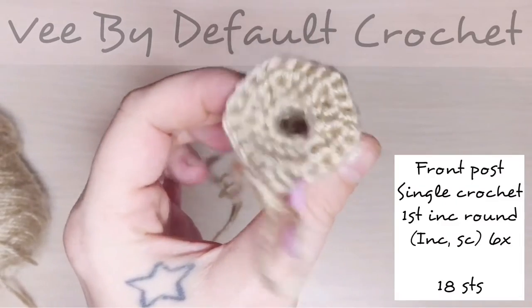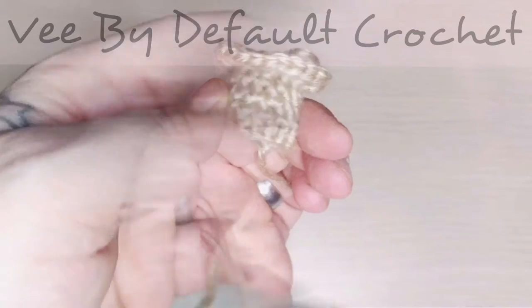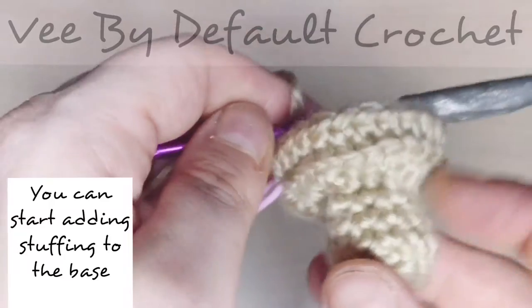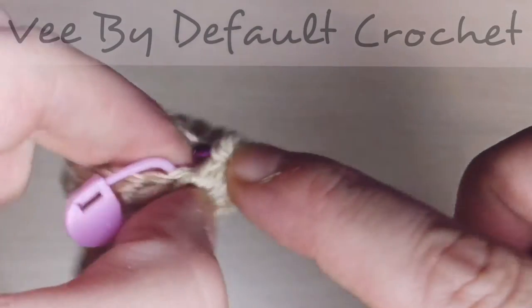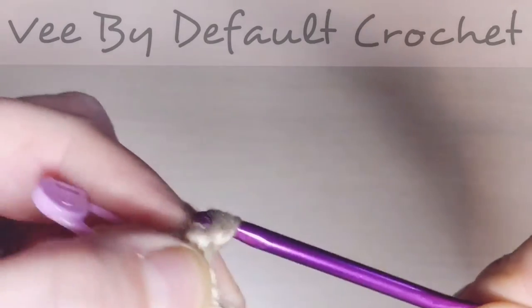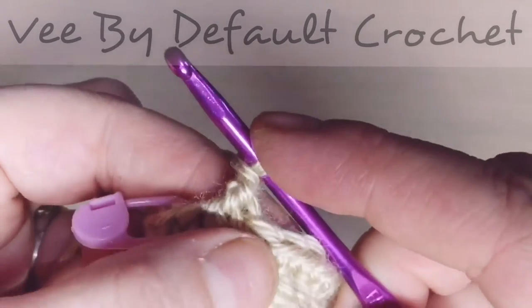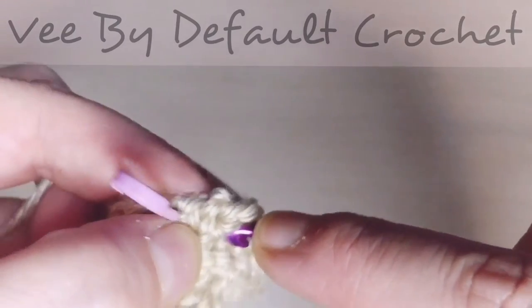I just basically work front post single crochet increase around to build it up — very basic stuff. You can pause the video, go back, snap pictures if you need to, and take your time making it, which is why I put the description there. Or you could head over to my website and check the tutorial. Now we're just going to reverse single crochet into every stitch.